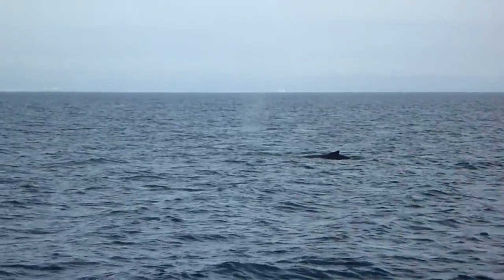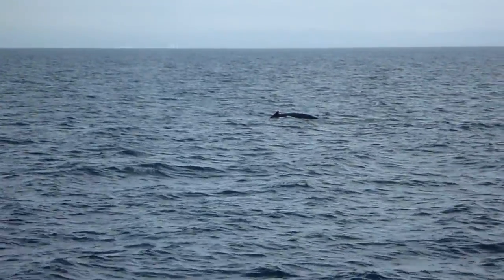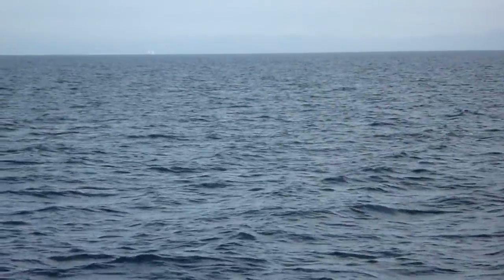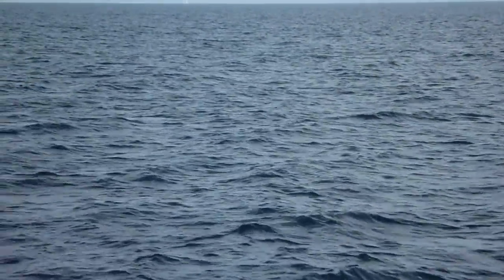Oh, beautiful! Look at that! This is almost like a semi-deep dive, but it sort of tastes nice along the way.